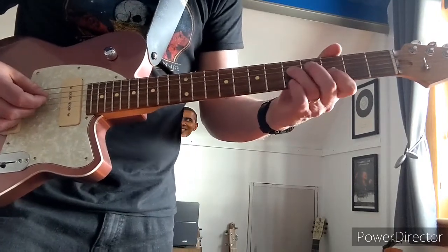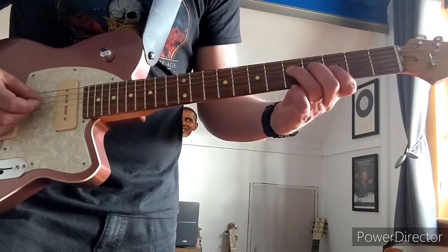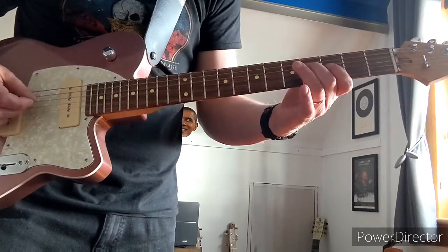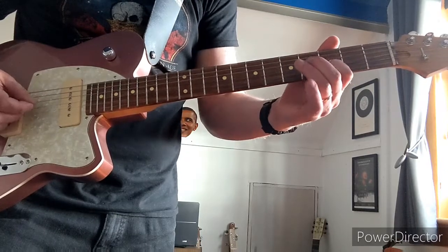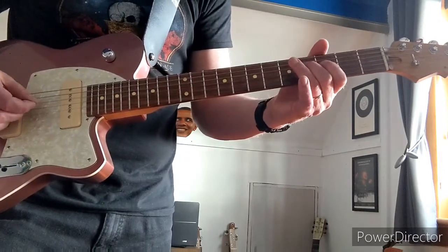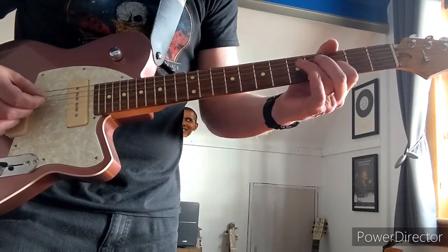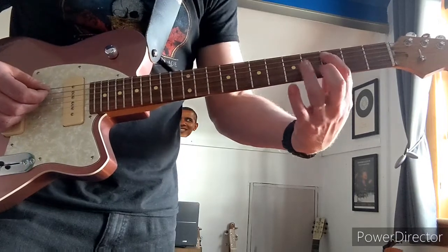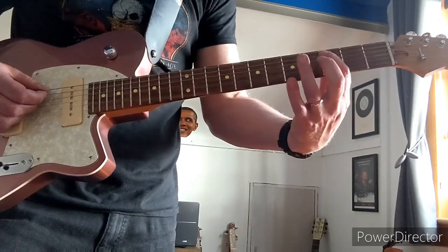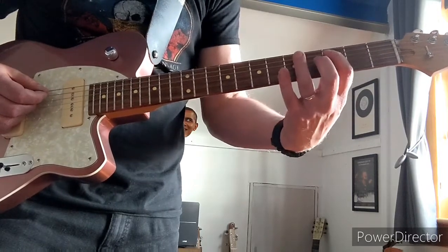Then the next part is 5-4 on the 3rd string, the C. Then it's 3, and then 3, hammer on to 5 on the lowest G string, which is usually the A.